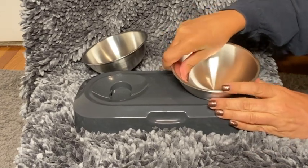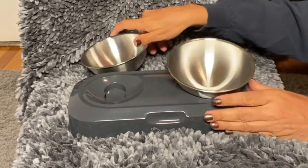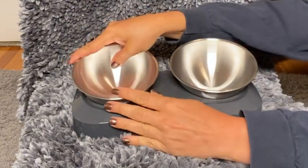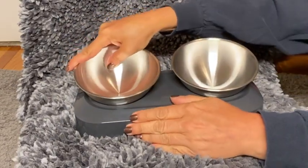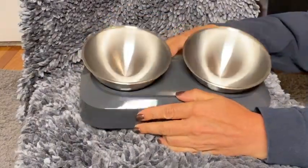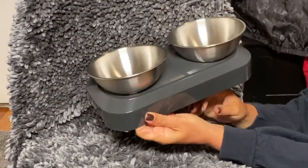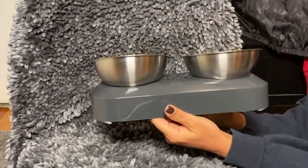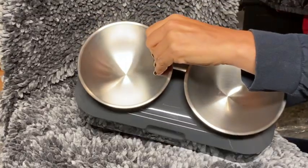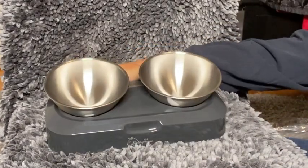Here it is in the inclined position. The inclined position raises the back of the bowl 15 degrees, giving cats easier access to their food.